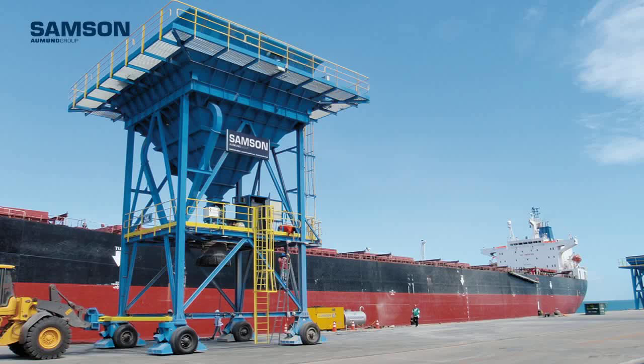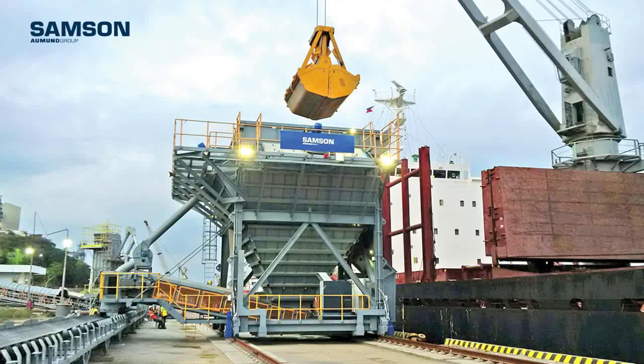For the unloading of vessels, the Samson Ecological Hopper, or Eco Hopper, with its dust suppression system for environmentally friendly operations, fits into any installation, even those with a narrow jetty.